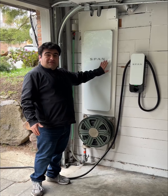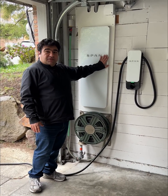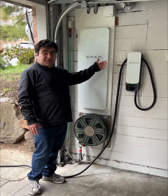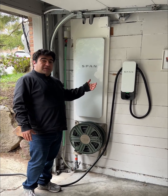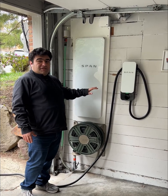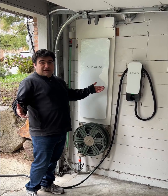They got this cool panel and now they're also ready for a battery backup system or solar with a span drive, because they can control all the priority appliances and be on the battery backup system much more efficiently than if they just had a traditional non-smart panel. So with smart span panels, they're ready for everything.